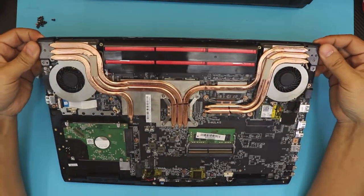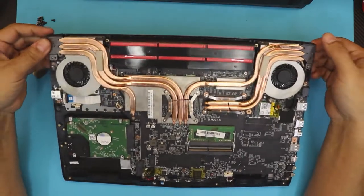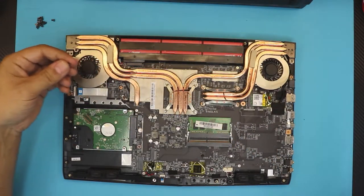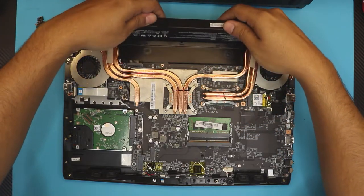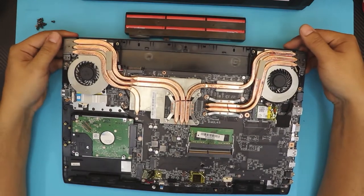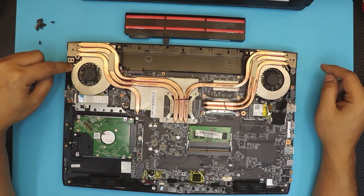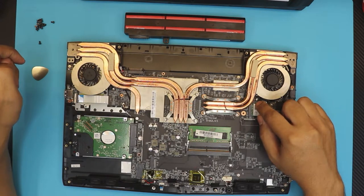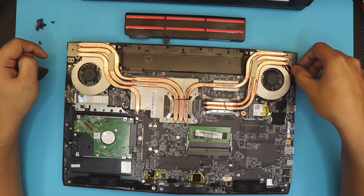First thing, remove the battery by removing one screw right over there — same size as the rest of the case screws — then lift it up. Next, remove the screws for the fan: one on each side of the fan, one by the WiFi, and one under the ribbon cable where the LCD cable goes.